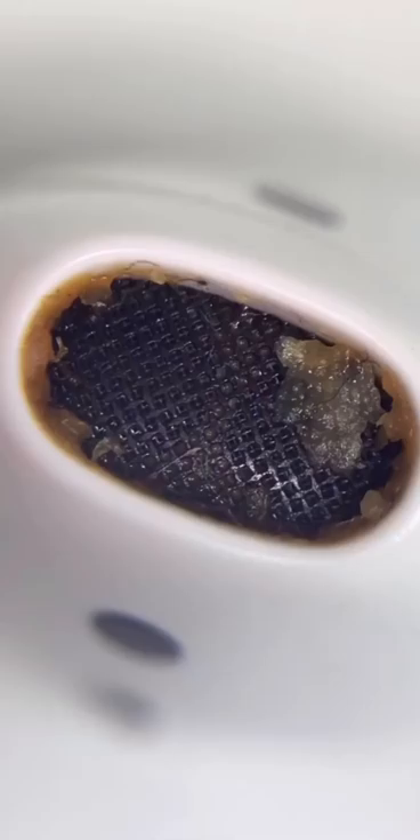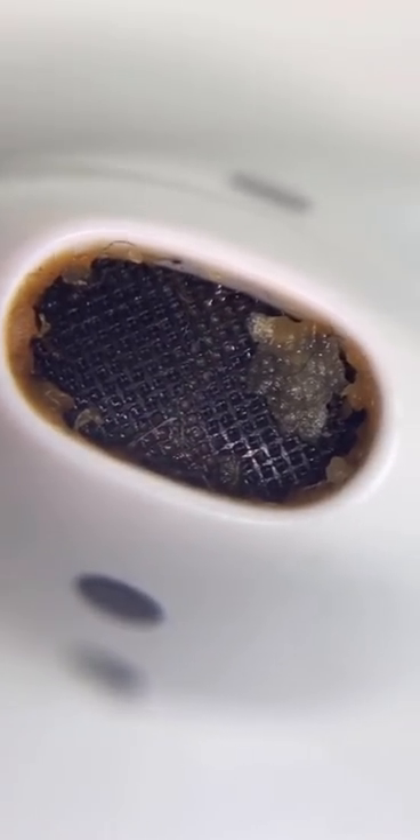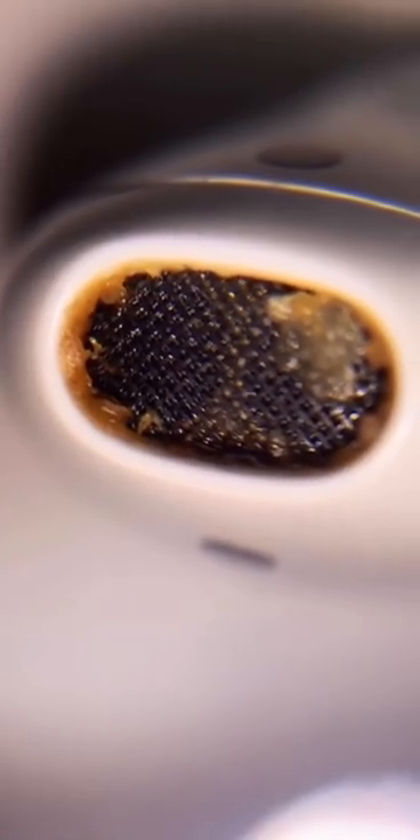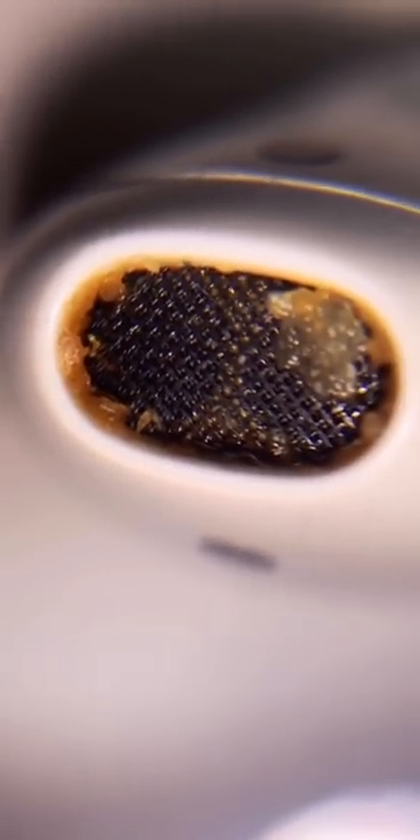Much better. No way. Oh my god — I'm gonna zoom in for you guys a lot. I have never seen it this close up. This is disgusting. I'm gonna show you the other one — same thing. Look at all that, and this is underneath it.